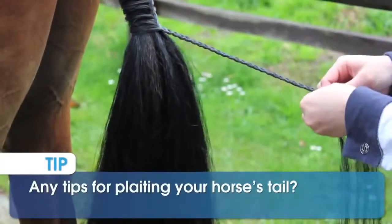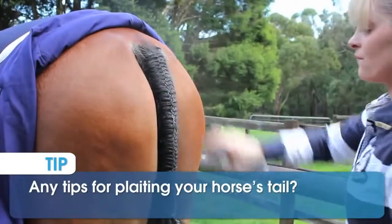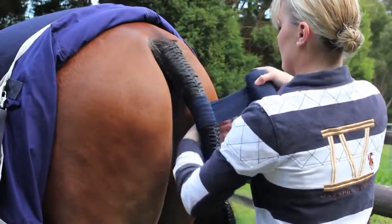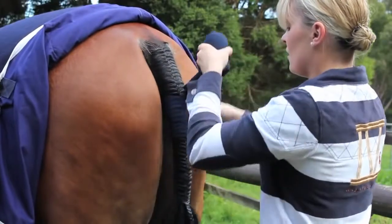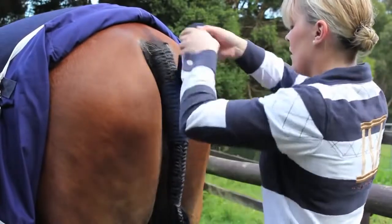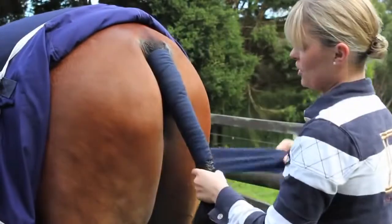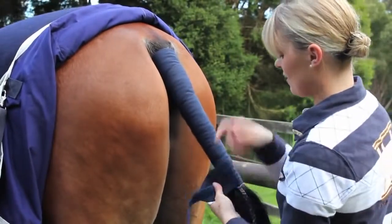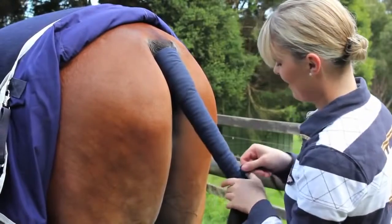If there's any lumps or bumps through your tail, spraying and then bandaging will flatten them out. So your plait will look totally different after you've wrapped and bandaged it to what it was when you first originally finished the plait. It also helps set the tail so that throughout the day you don't get many flyaways and the plait stays strong and intact.